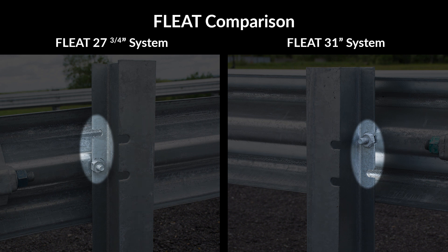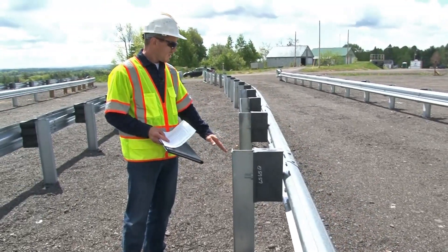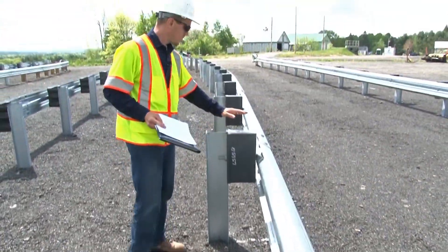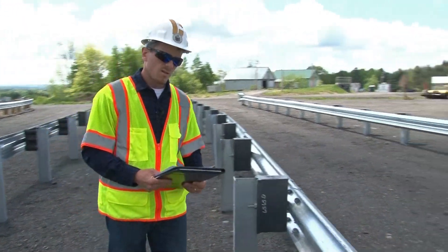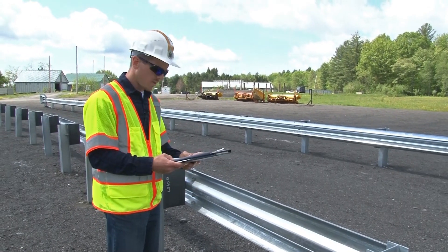From post 3 and beyond, this system uses all standard posts. Note that post 1 and post 2 do not have offset blocks, but for post 3 and beyond, offset blocks are required. The post spacing for this system is 6 foot 3 inches on center.